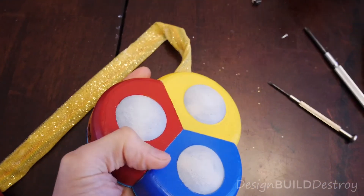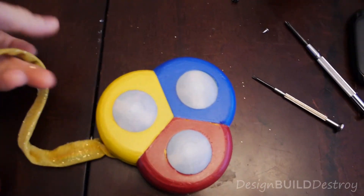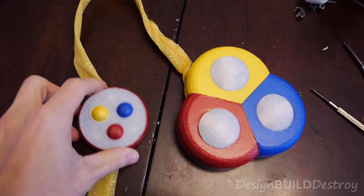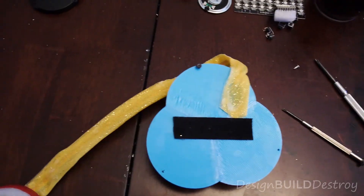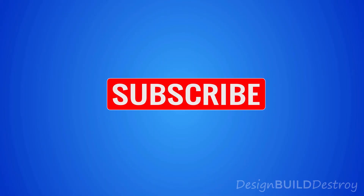Some cheap glitter-covered Dollar Tree lacy fabric was wrapped around the wiring to act as the actual straps. A little bit of Velcro, and it's done. Thanks for watching — if you have any questions, leave them in the comments below. If you're not already subscribed, please hit that subscribe button and like this video if you found it interesting. We'll see you in the next project.